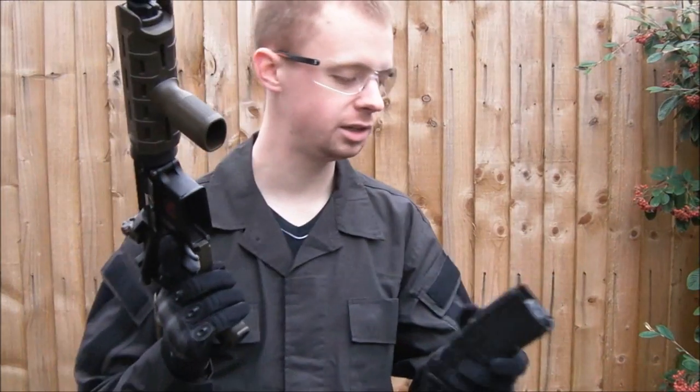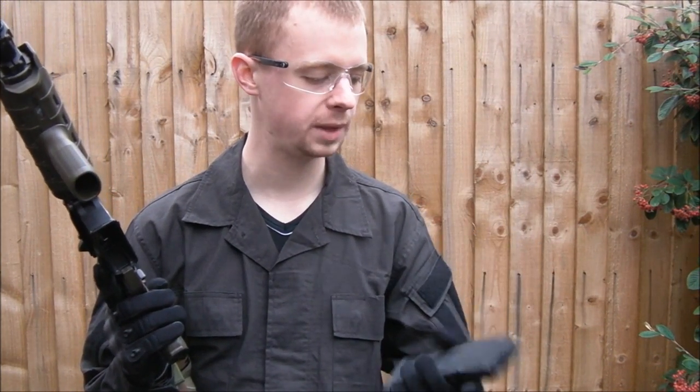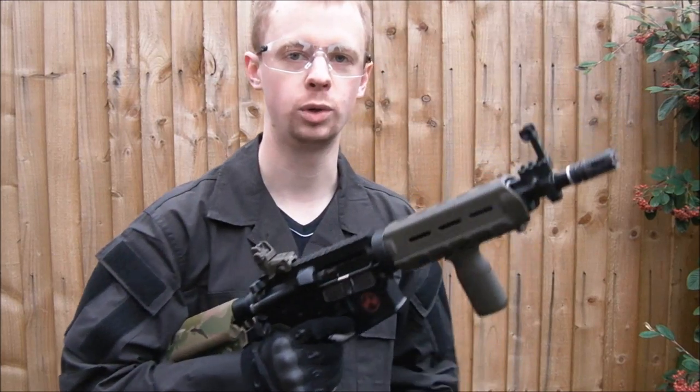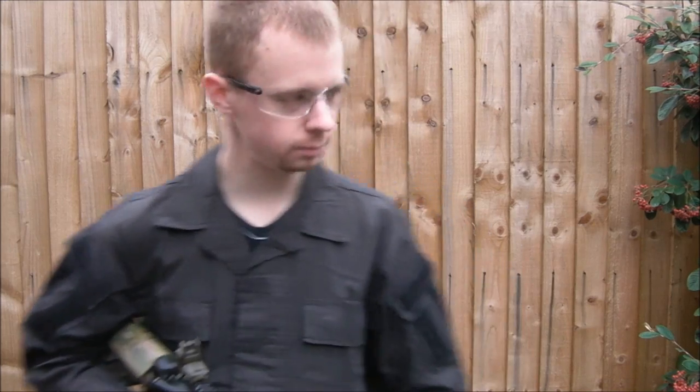Clearly there's a slight issue. It's either the spring inside the magazine itself isn't quite strong enough and isn't pushing up as firmly as it should on the actuating lever that works on the mechanism inside the gun, or there's something up with the fitment and they're not fitting in the mag well quite as they should. I'm going to look into that, see what I can find out, see if I can sort it out, and I'll do an update again with any conclusions.